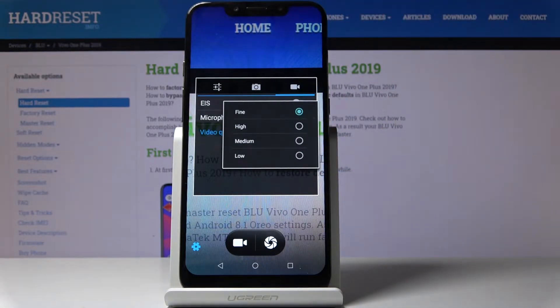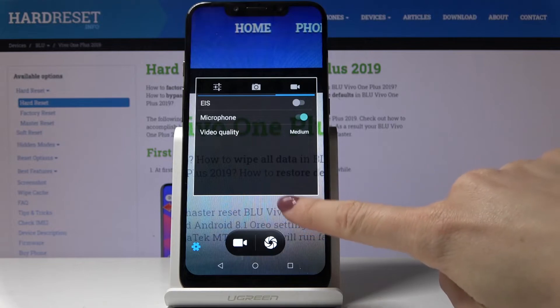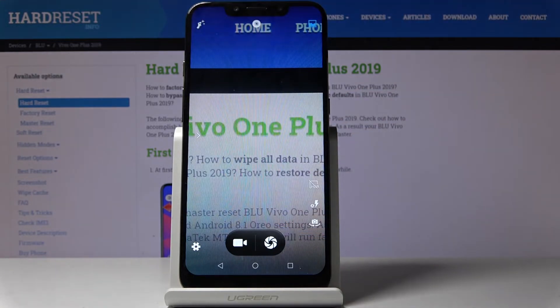Here you can pick either fine, high, medium, or low quality. Let me pick medium for example right now, and just like that you've changed the video resolution and you can record in this new mode.